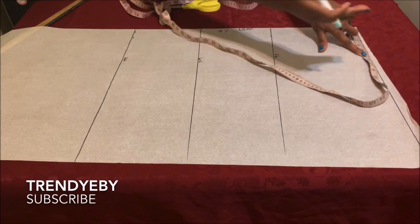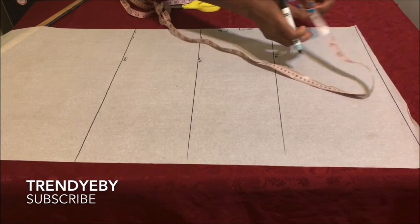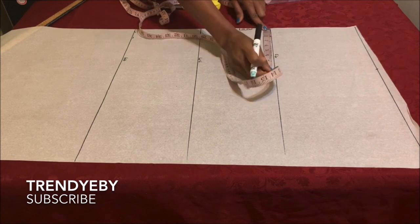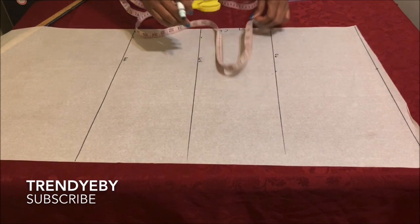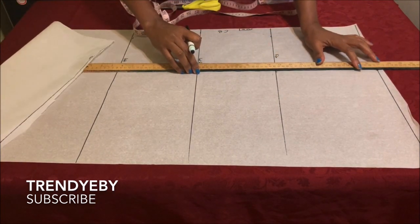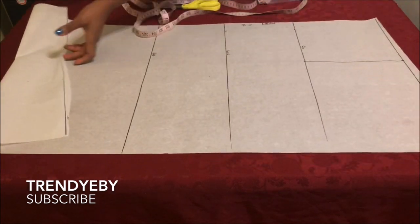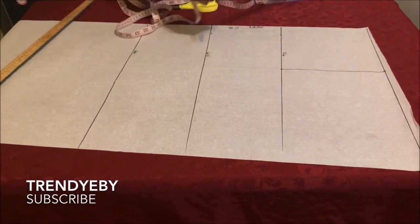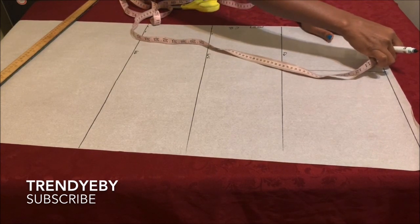Divide your shoulder measurement by two — mine is 16 inches divided by two gives eight inches. Place that mark there plus half an inch, and also place the same measurement on the chest line, then connect both lines together.